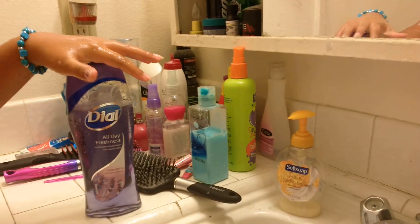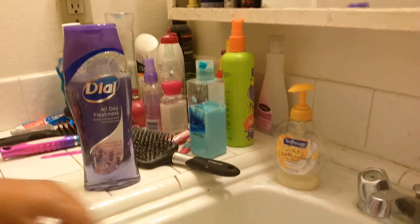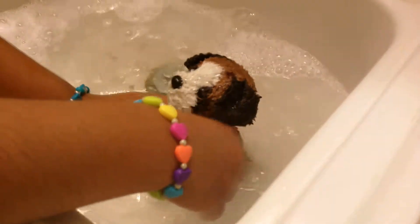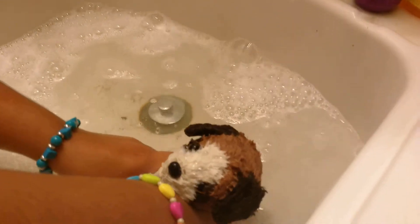We're just cleaning him up — we're using dye, and then we use my shampoo and conditioner. Can you guys see the dirt? Yeah, that's all the dirt he has. Well, not all of it — you should have seen last time.